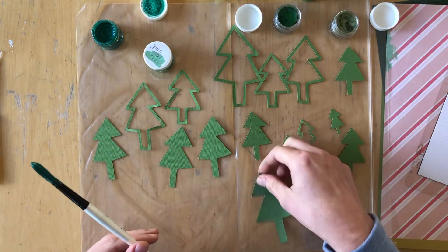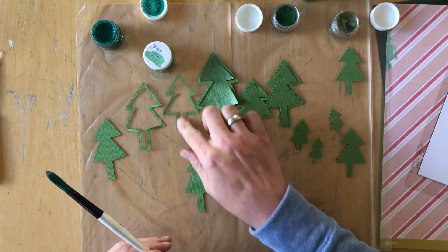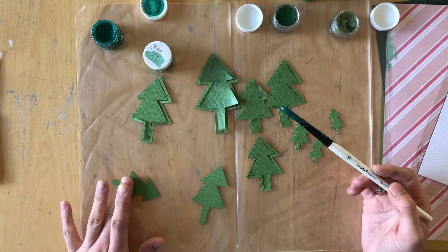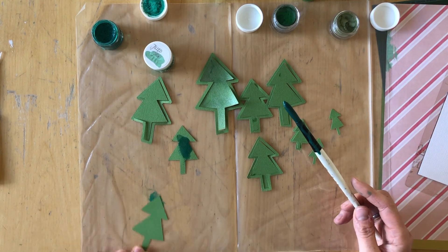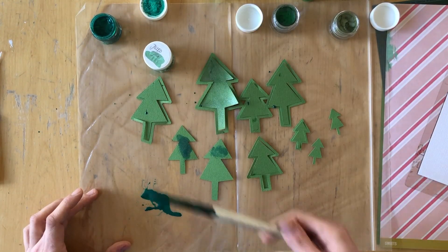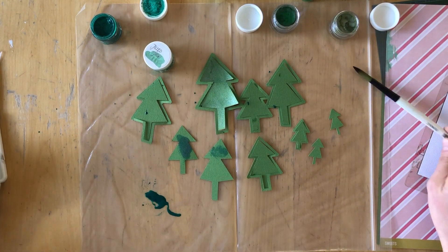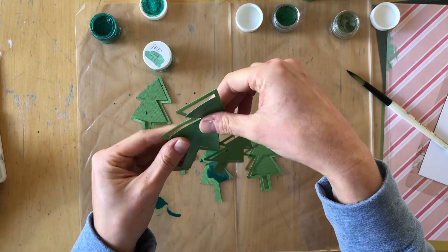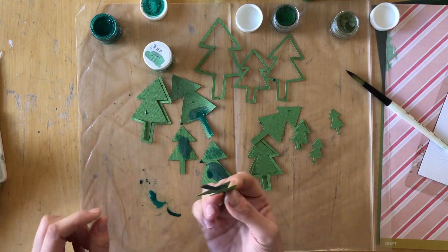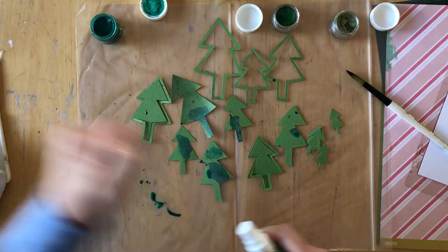I'm dipping my paintbrush into the paint — I didn't really know what I was going to do. I thought I was just going to drip some paint on there, then I used this to dip the tree in it. I wanted to create some texture because this green cardstock is so flat, and my idea was to add some color so that it doesn't look as flat.